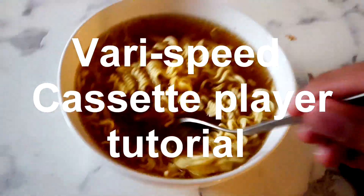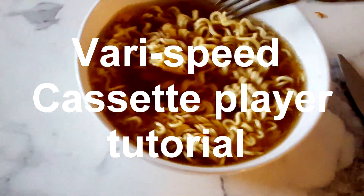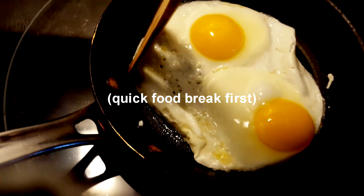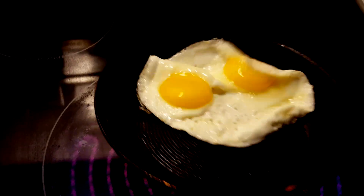I just found out this toilet-slash-sink repair tool is actually pretty good as a soup. Third time's the charm.